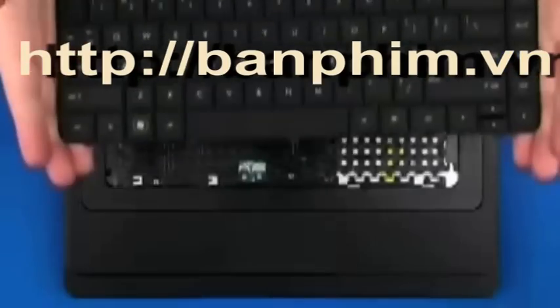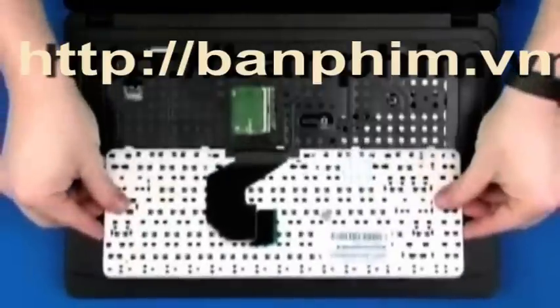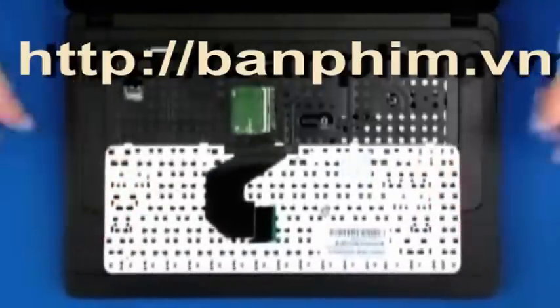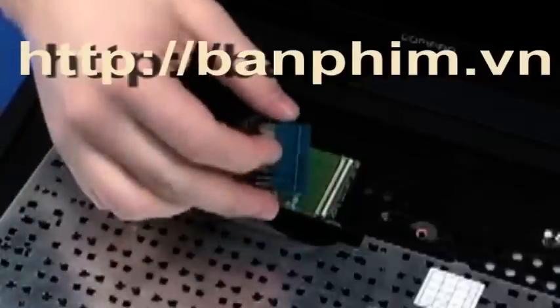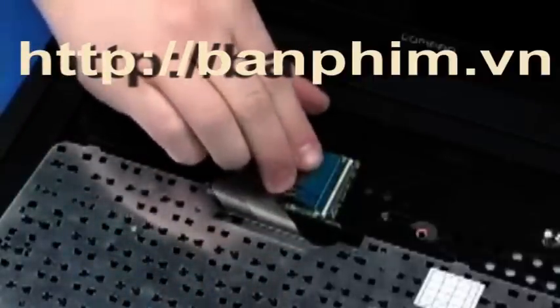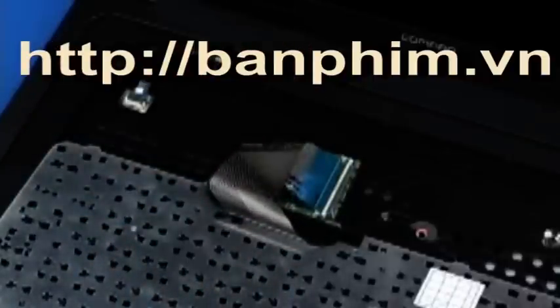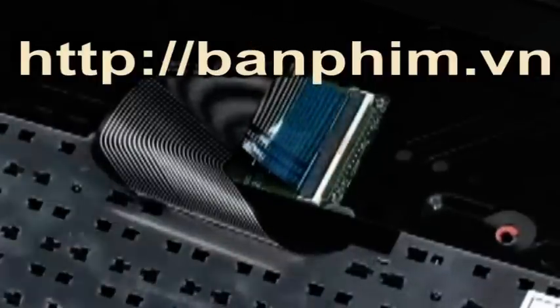Replacement. Place the keyboard face down on the top cover so that the keyboard ribbon cable and ZIF connector are accessible. Insert the keyboard ribbon cable into the ZIF connector on the system board and gently press down on the ZIF connector locking bar. Use care to prevent damaging the ZIF connector and ribbon cable.